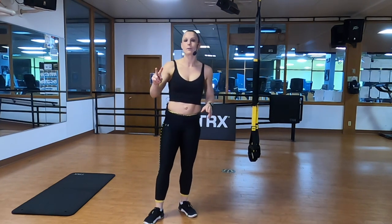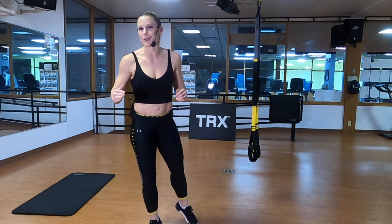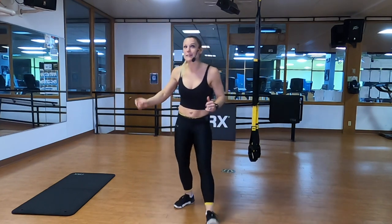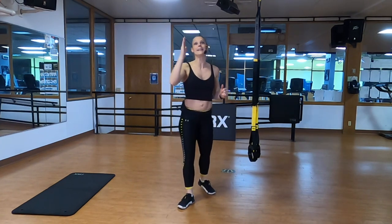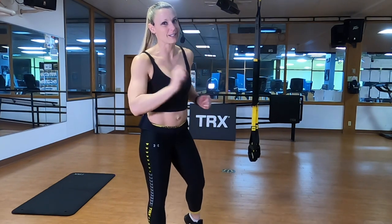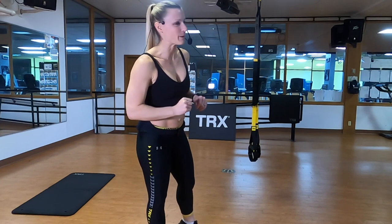We have two different rounds of work and we're going to see each of those rounds separated by a cardio blast going up the pyramid. Then we're going to go back down the pyramid, see those same two rounds of work in reverse, and we're going to try to make all those exercises just a touch more challenging. You guys ready? Let's get started with our warm-up.